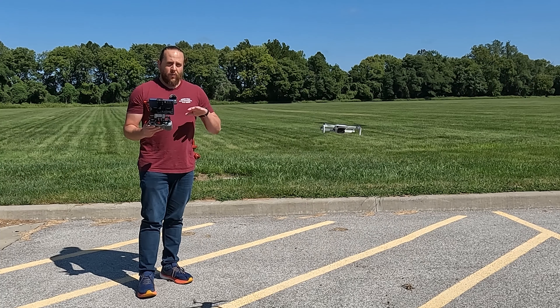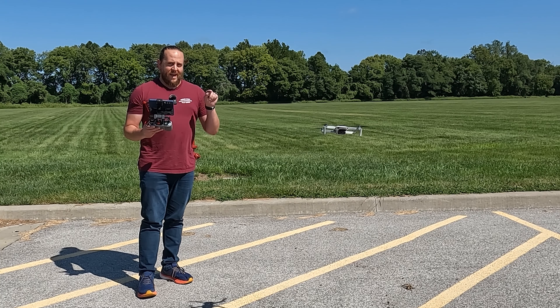When drone daddy gets hot, he gets grumpy, so a running fan all night is a must. Note to self: don't say drone daddy again — that's kind of creepy.